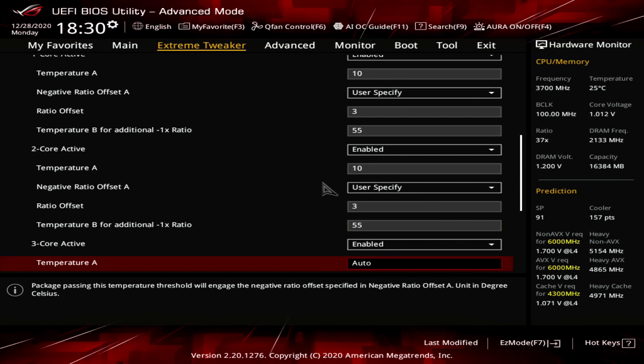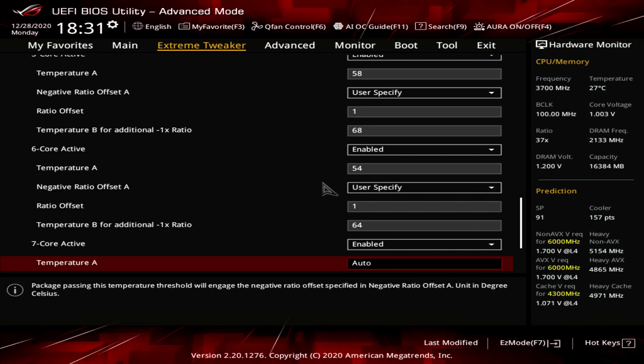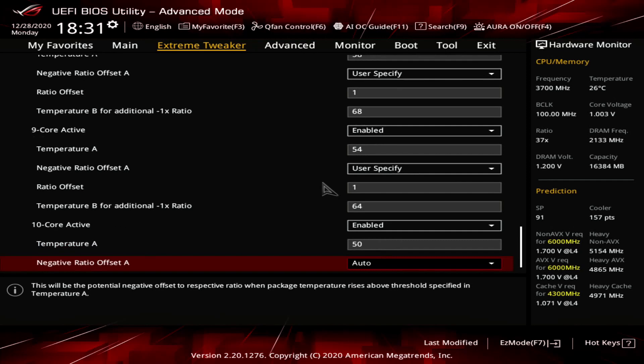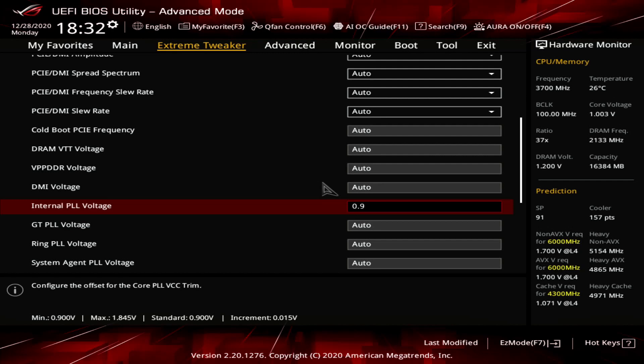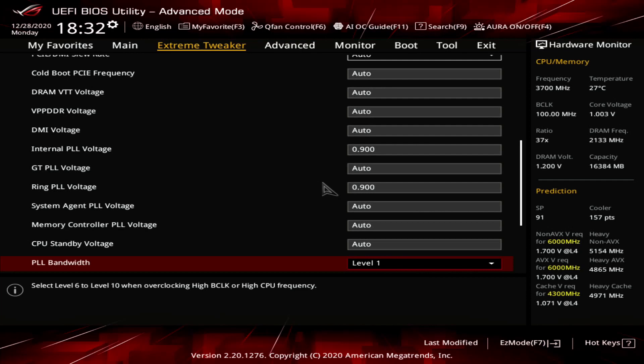The values are as follows: 1 core – 10, 3, 55; 2 core – 10, 3, 51; 3 core – 10, 4, 47; 4 core – 10, 4, 43; 5 core – 58, 1, 68; 6 core – 54, 1, 64; 7 core – 62, 1, 72; 8 core – 58, 1, 68; 9 core – 54, 1, 64; 10 core – 50, 1, 60. Exit the Thermal Velocity Boost submenu. Enter the Tweaker's Paradise submenu. Set Internal PLL Voltage to 0.9, Ring PLL Voltage to 0.9, PLL Bandwidth to Level 1, and Eventual PLL Termination Voltage to 1.05. Exit the Tweaker's Paradise submenu.